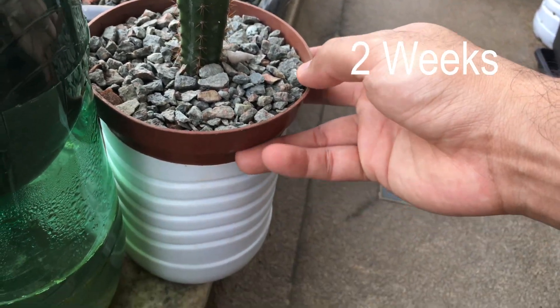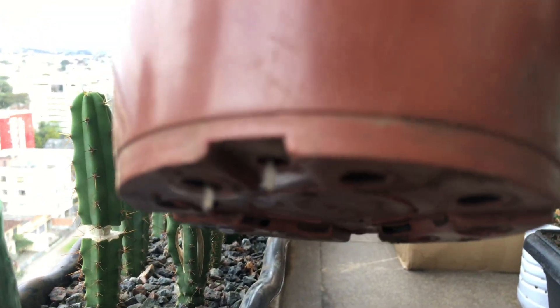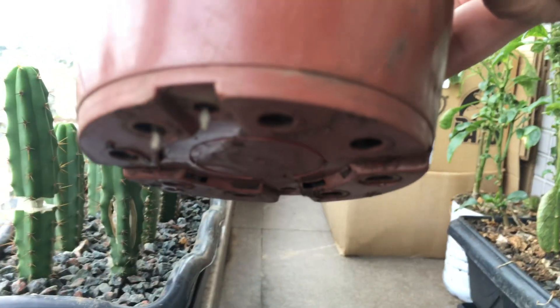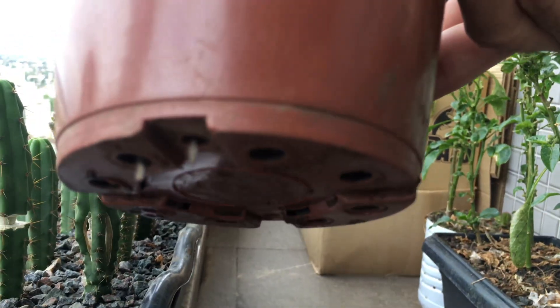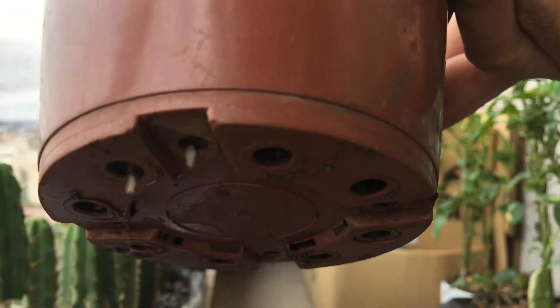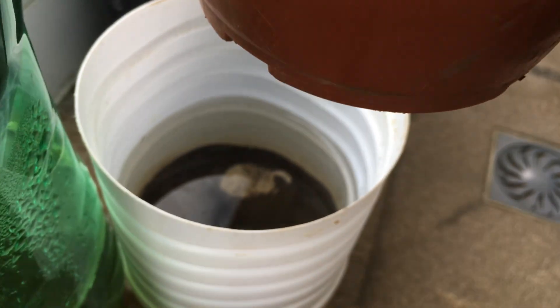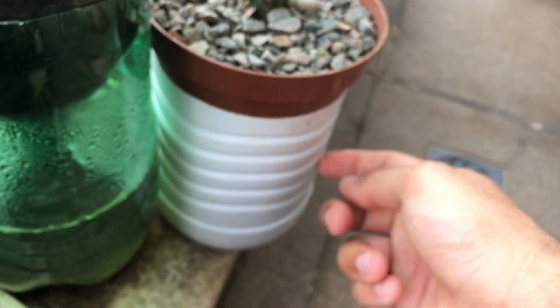I believe it's been maybe a week or two — I have to check the date — but this burgressi has already started reaching out for the water. It's hard to see, but you can see the two root nubs starting to stretch out to reach the water reserve on the bottom.